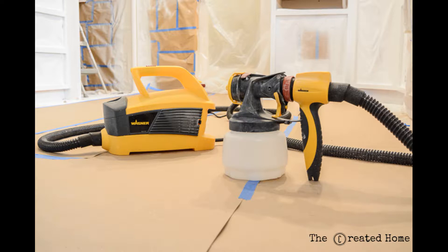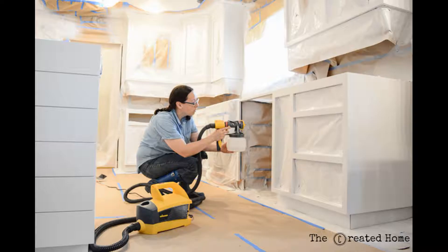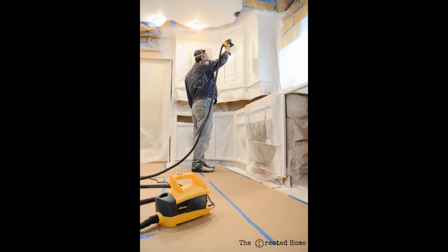For this job we used our Flexio 4000 by Wagner. We also chose to spray the paint when we recently redid the window trim in our home, which you can check out on the blog. We like the Wagner sprayers because they're easy to use, easy to clean, and unlike a lot of smaller paint sprayers the motor is separate from the spraying unit so you don't have to lug it around while you're working.